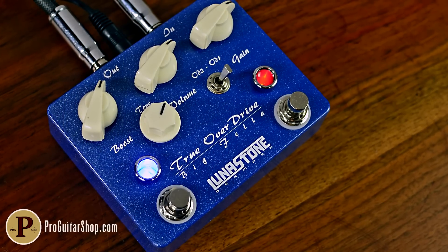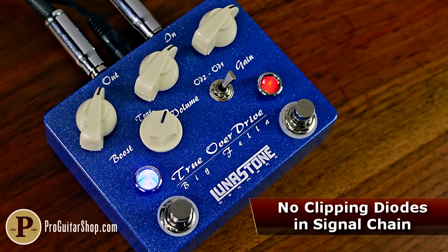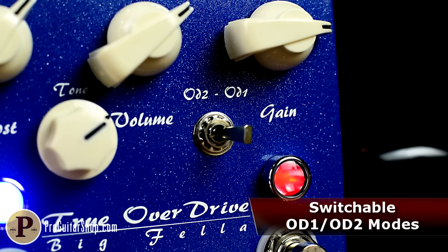The gain structure of the Bigfella is unique to the pedal universe, relying on several cascading gain stages without the use of clipping diodes for a more open, gently compressed tone provided by Op amps and transistors. The Bigfella offers two modes of overdrive,